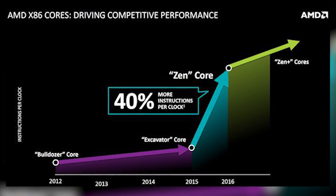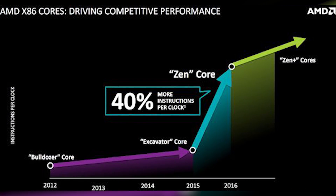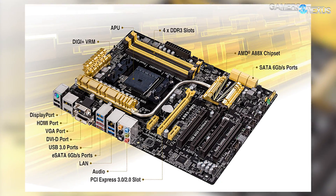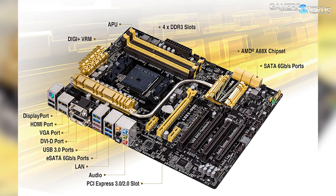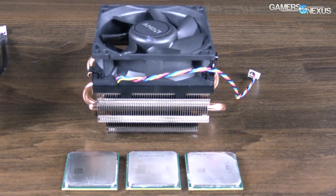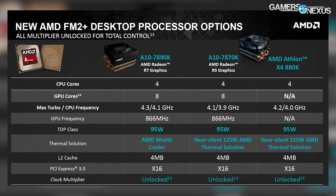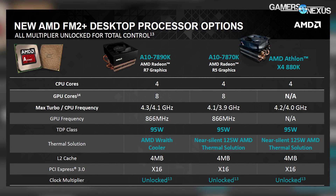The Athlon X4 880K uses AMD's Excavator architecture, which is the last line of AMD's old architectures until Zen ships later this year. The 880K uses the FM2+ socket type and will generally work best for overclocking with the 888X chipset motherboards. As with all K-SKU CPUs from both AMD and Intel, the 880K has unlocked clock rate multipliers and overclocking abilities when coupled with a chipset prepared for overclocking.